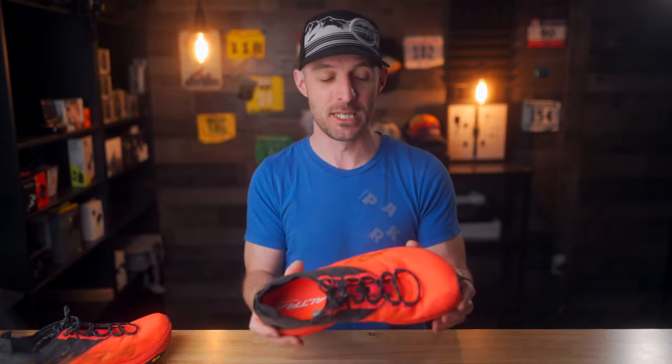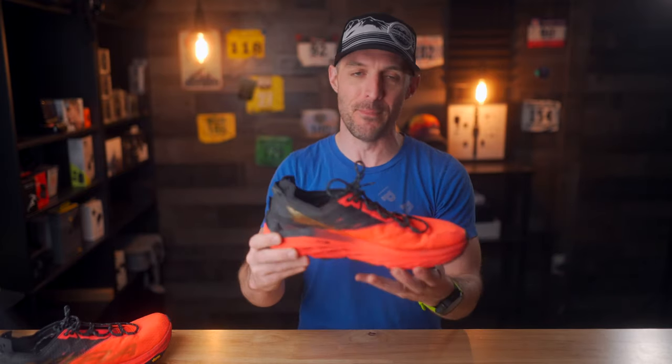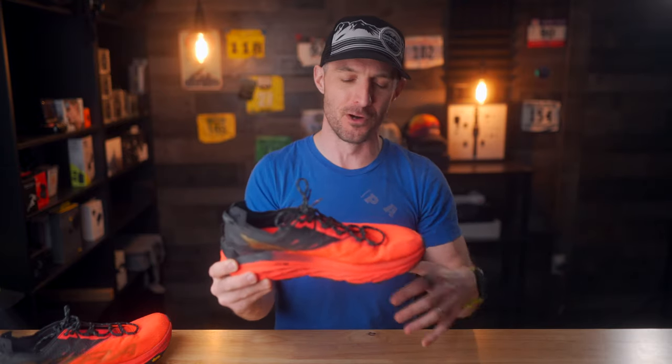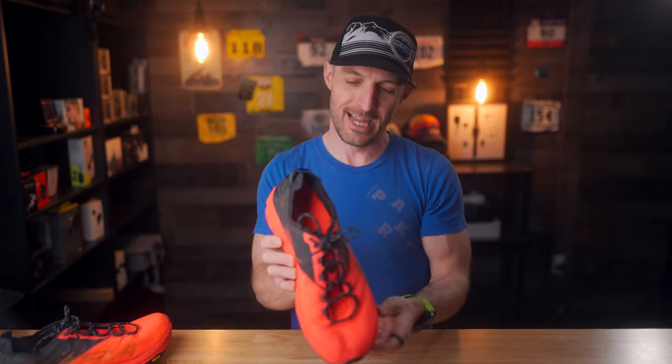Finally, the last thing I don't love about this shoe is the price, coming in at $180. This is considered a more expensive trail running shoe, which is expected for a max cushion shoe like this, but with some of the issues I've found so far, it's a hard pill to swallow paying 180 bucks for this.